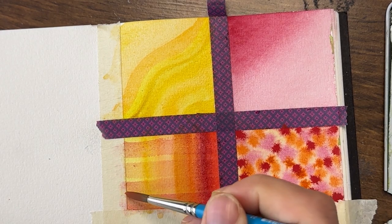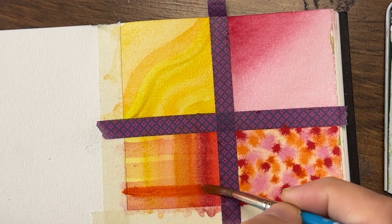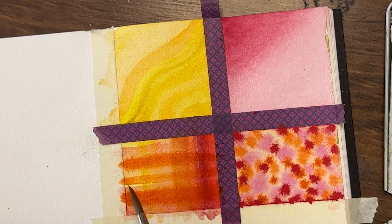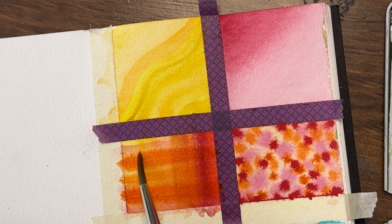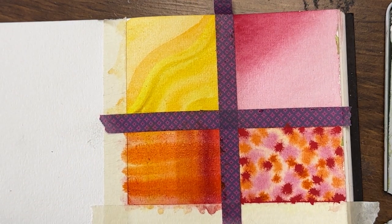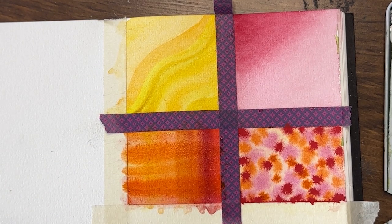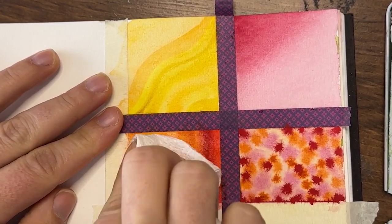Transpyrrole orange and permanent scarlet — I rarely use these; I just feel like they're really harsh colors, but I'm sure they have their place in lots of people's work. Well, now I'm just making a flat wash on my stripes. I'm going to lift out some of this color and let it dry again.